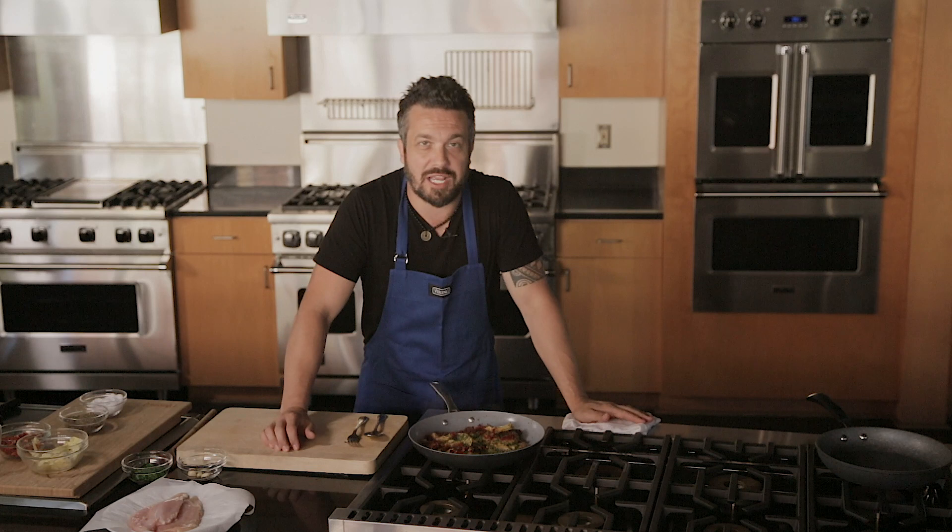Chicken piccata with sun-dried tomato and artichoke, made in no time. Boom. Hey guys, if you like this dish, please share it and subscribe to my channel. See you next time.